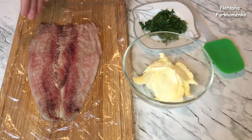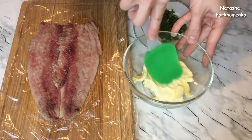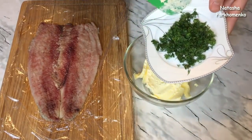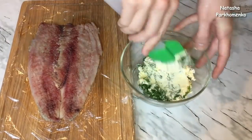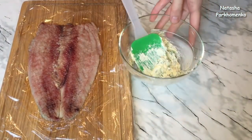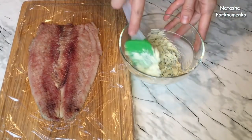Now we need to take a little bit of butter. I add a little bit of salt and now I'm going to mix it well — хорошенько перемешаю. Полученной масляной массой нужно смазать подготовленное филе.